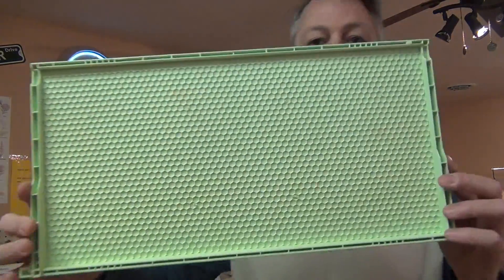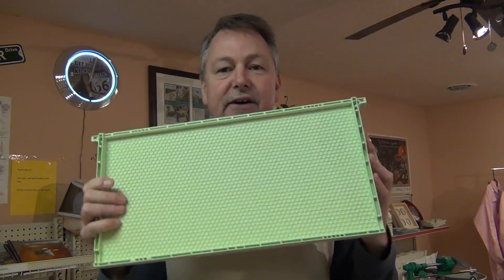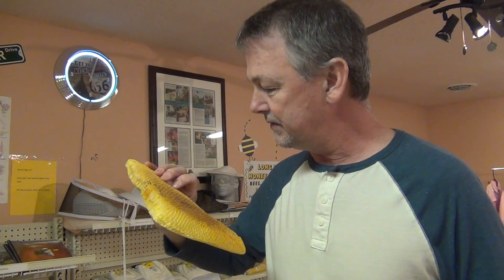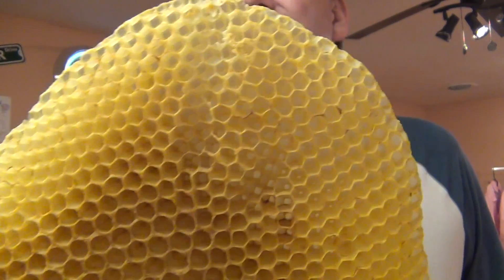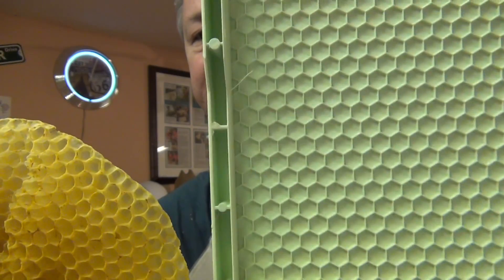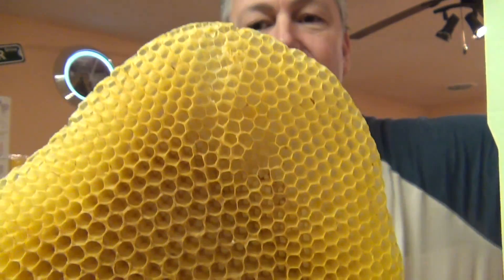Okay, hey — do you know what this is? It is a green drone comb — d-r-o-n-e — and it's drone-size cells, meaning the cells are larger for drones. Here's a piece of natural comb that has a variation of cell sizes. If you look, you can see some smaller cells toward the outside — they've probably been distorted by heat. But if you compare the cell size on this green drone comb versus the worker cell size, you'll see that the green drone comb has larger cells.